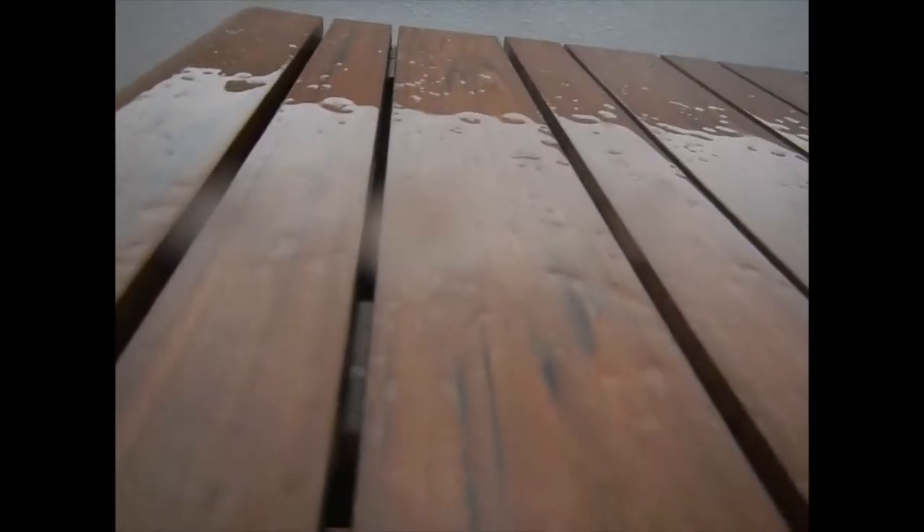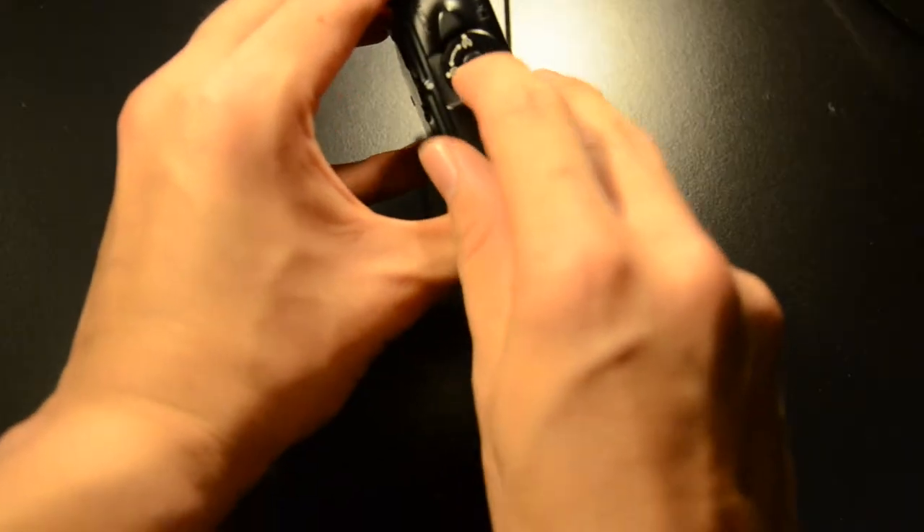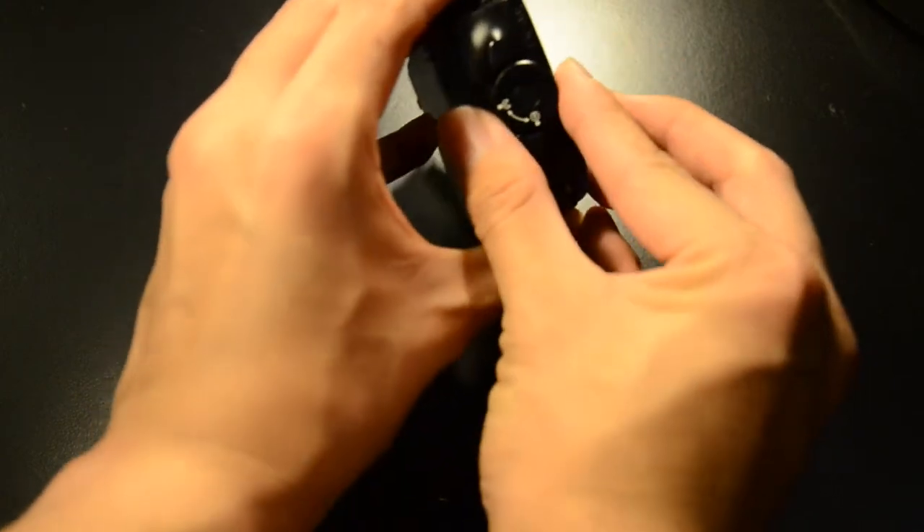The weather sealing is an interesting feature. There's a toggle lock switch on the corner which you unhook and open up to access the compartment, ensuring water doesn't get into the camera.